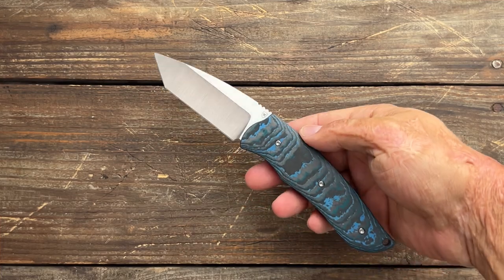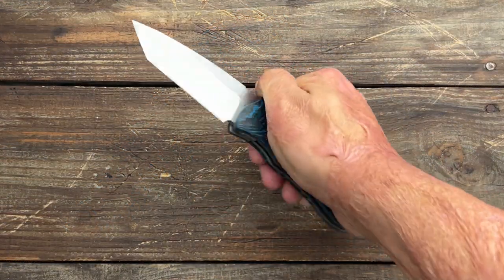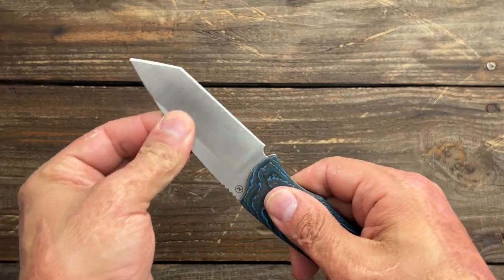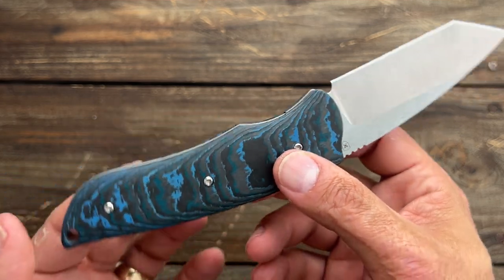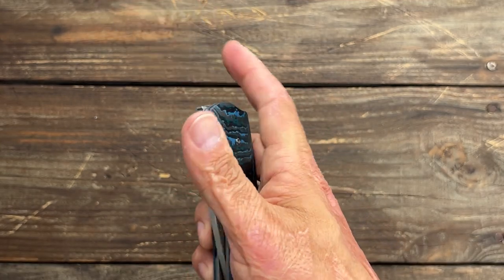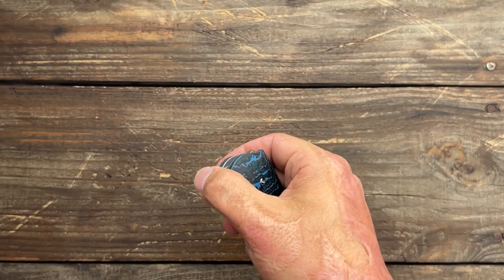It is a little weighty because it's a bigger knife. On the scale: 159.3 grams and 5.61 ounces, so yeah, not a featherweight. Now let's take a look at the lockup. It's sitting at around 30% or so. When I say bank vault — absolutely no play in any direction whatsoever. The lock is flush with the show side scale and show side liner, so you've got to kind of push your finger in there. I would have loved to see a little bit more lock bar access, but it's not terrible — I can get it done and it doesn't hurt to disengage the lock.